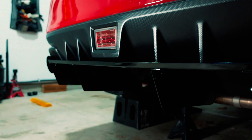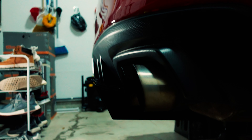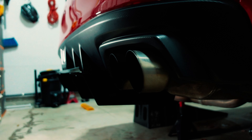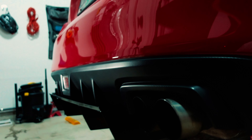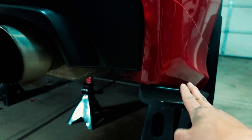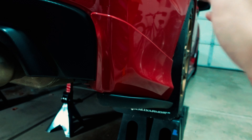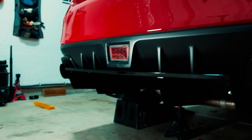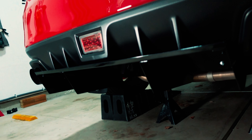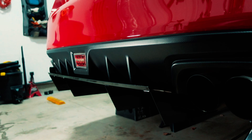I just finished mounting this thing and it looks amazing. It doesn't stick out like crazy — it's nice and subtle. Here's what I was talking about with the spats: I thought it would have looked weird to add winglets right here, especially since these are matte and the diffuser is gloss. So I kept it at the middle like this. It looks really good — I can't wait to drop the car down and look at it.